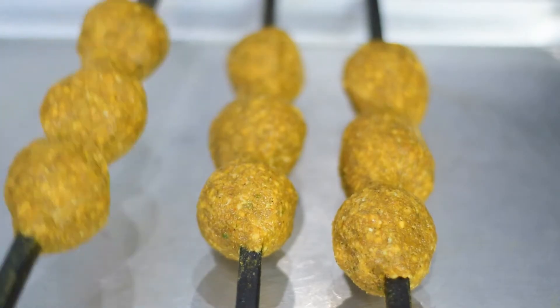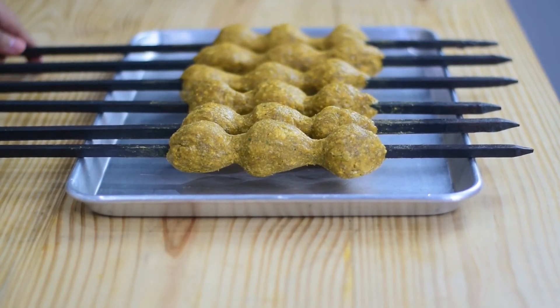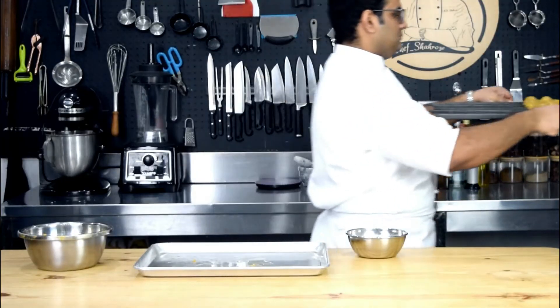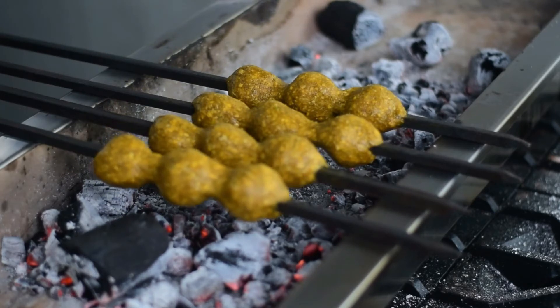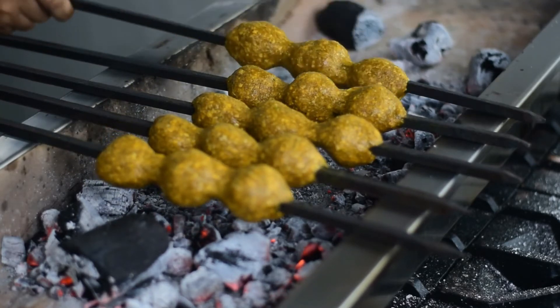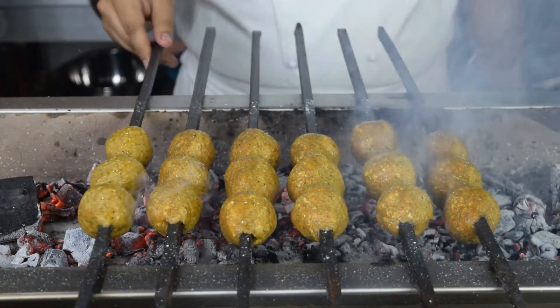Now we are going to cook for a good time. Gola kebab ko hum 8 to 9 minutes ke liye cook karenge. And after each 40 seconds hum isko rotate karte rahenge.